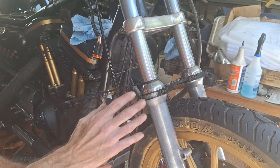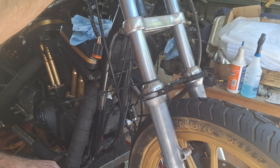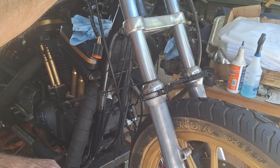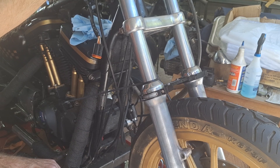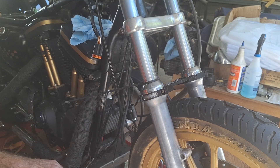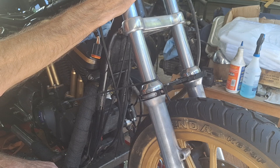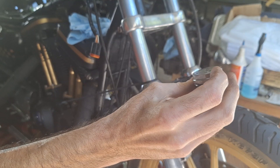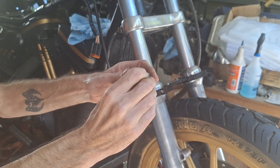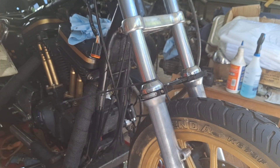These things are cheap — these preload adjusters. These were less than 30 bucks. Takes about five minutes to put them in. You jack the front end of the bike up, take the cap out. If it's a used bike, you don't know what's in there. So what we used to do is cut spacers and put them in here, then use the stock cap with a spacer under it. You might end up with a one-inch or two-inch spacer — you're really trying to compress the spring.